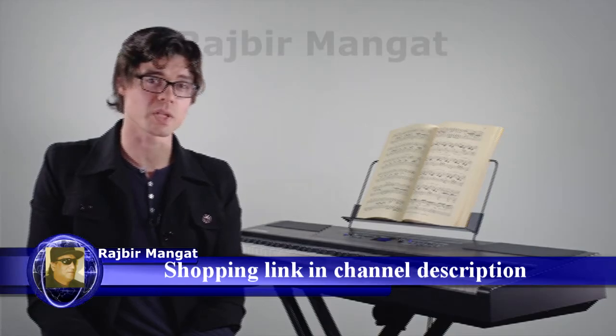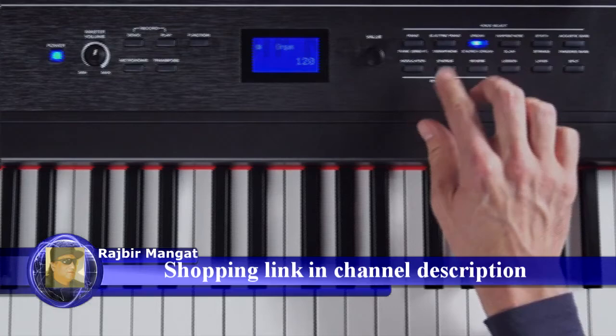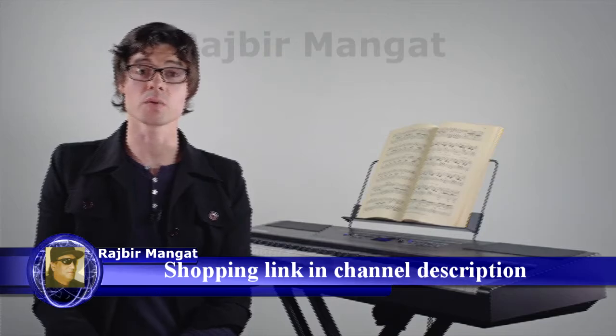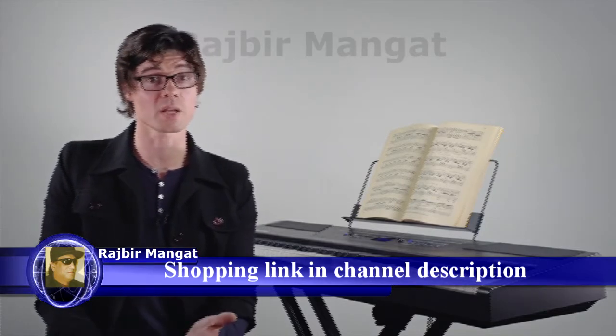First, to select a voice on the Recital Pro, all you have to do is just press one of the voice buttons. Each voice button has two selectable voices, and if you want to select the second voice, you just hit the button again.